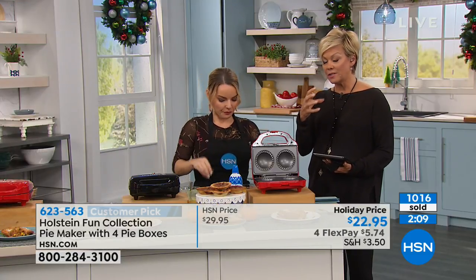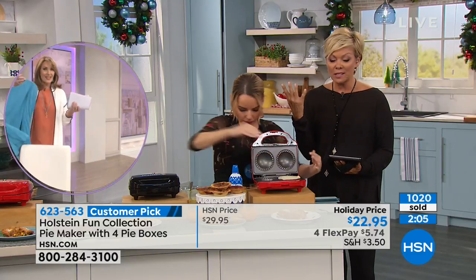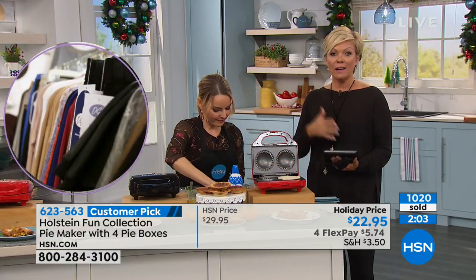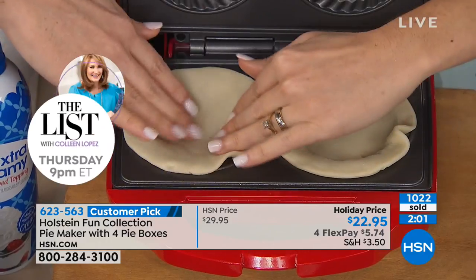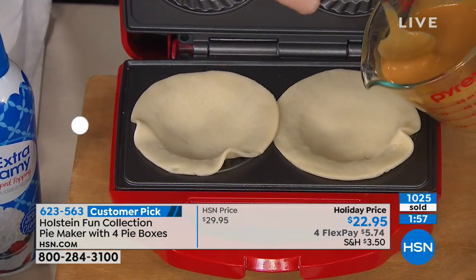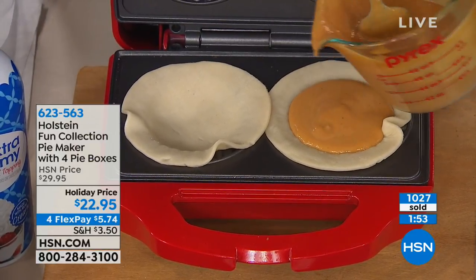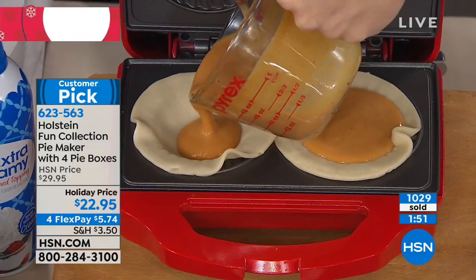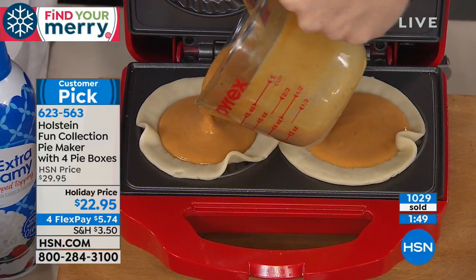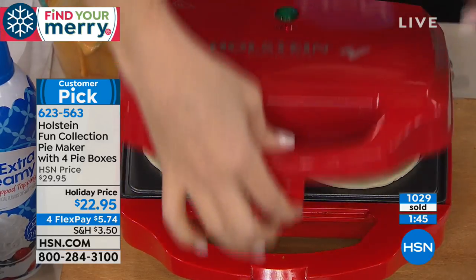If you buy a pre-packaged pot pie or egg sandwich, it's horrifying how much sodium, sugar, and preservatives — things you can't even pronounce — are in them. I feel better knowing my long-term health is considered. If I go cheap now, I'll pay the price later with my overall health. When you can control the sodium and meet dietary restrictions for different family members, pies could not be made any easier than this.